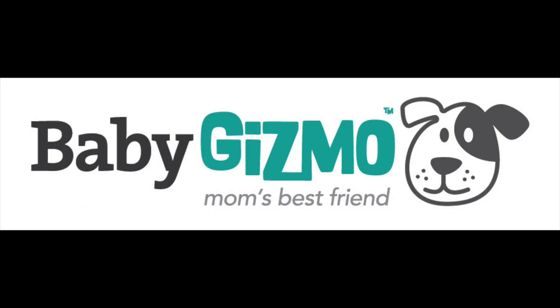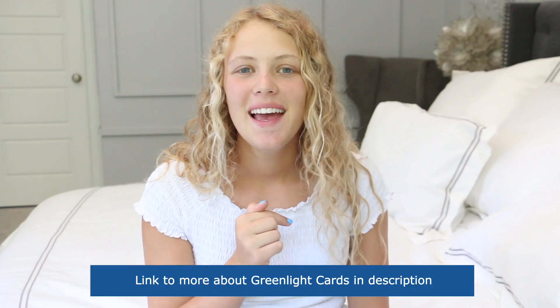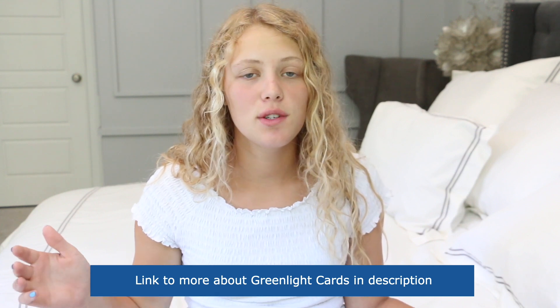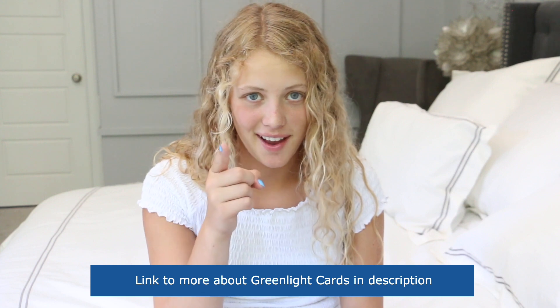What's up everyone? It's Savannah and today I'm here to tell you about a really cool debit card for kids. It is called Greenlight cards. Before we get started make sure you subscribe and give this video a thumbs up, and I'll put a link in the description below so you guys can find them super easy. They're really cool, so let's get into finding more info on Greenlight cards.